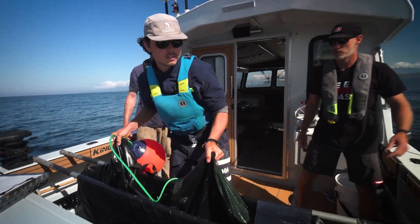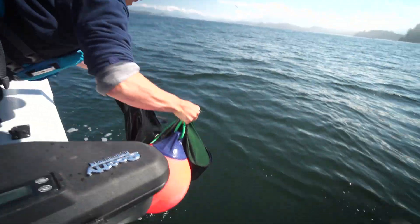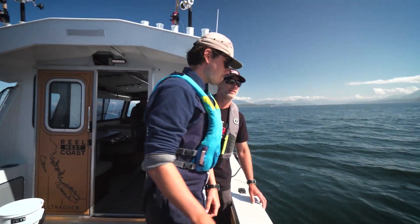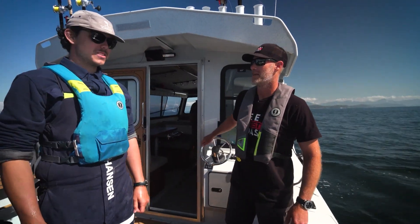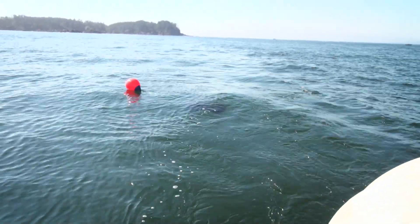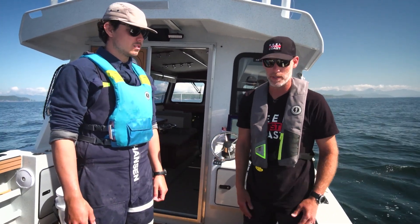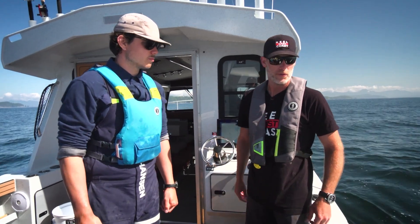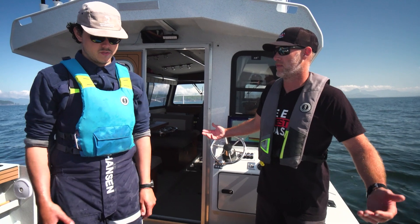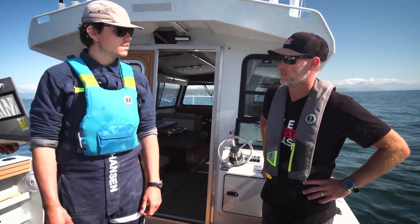Quinn, great job there. That was pretty cool to watch, man. That was sweet — a pretty slick, seamless process, right? By the time that fish is netted, quickly put into the sling that's already got water in it, by the time you do all the data readings and get them back in the water, it's three minutes — maybe four minutes. That's perfect. And no stress to that fish at all — he's in the water the whole time.